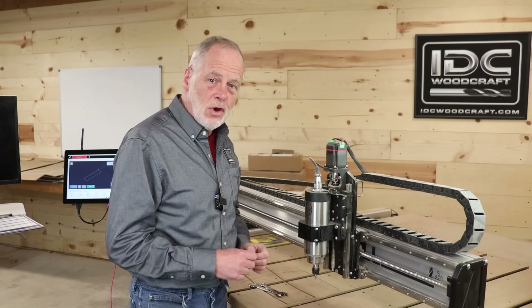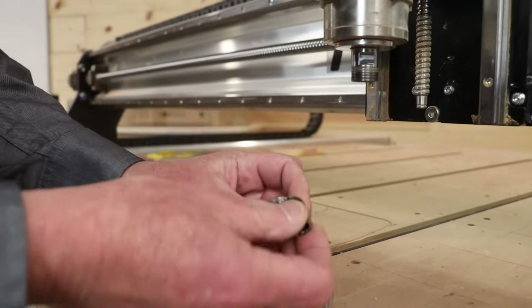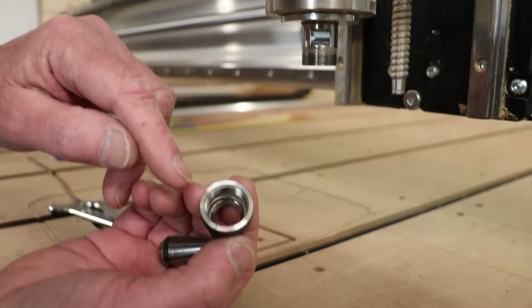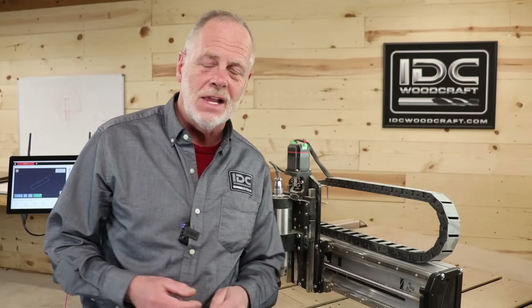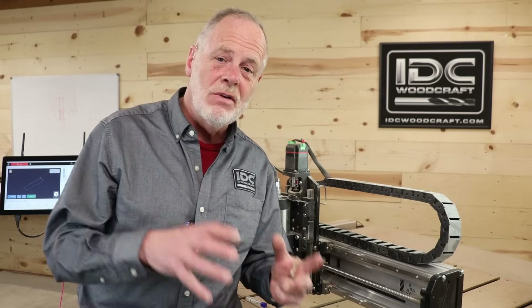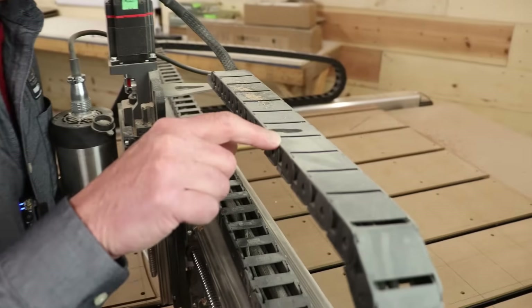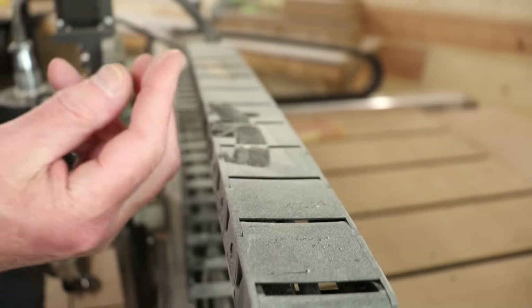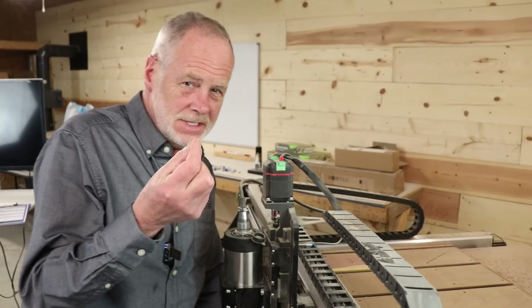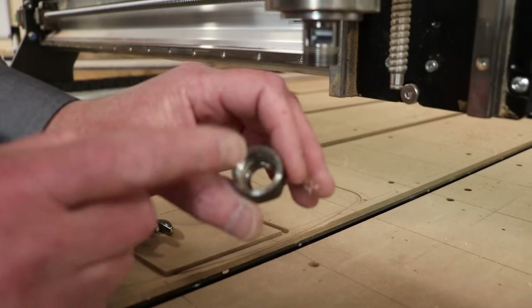Mistake number one is not cleaning out the sawdust every time you change a router bit. When you take your router bit off you'll probably notice sawdust down inside the collet. When the CNC router is doing its work, sawdust is getting up into the collet — even with a strong dust collection system. The real problem is the very fine, powdery sawdust you can see on the machine right here.